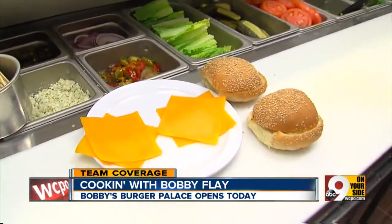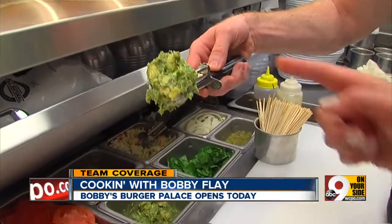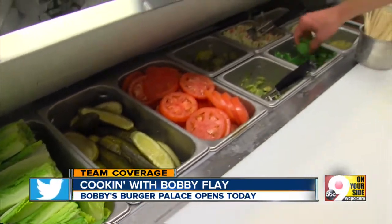Very simple. Cheddar cheese, it's got avocado relish, some tomatoes, and some watercress.